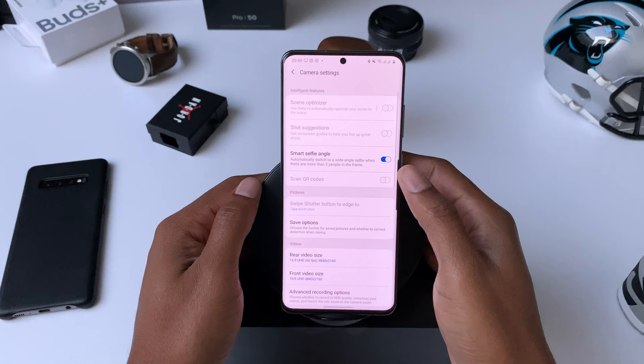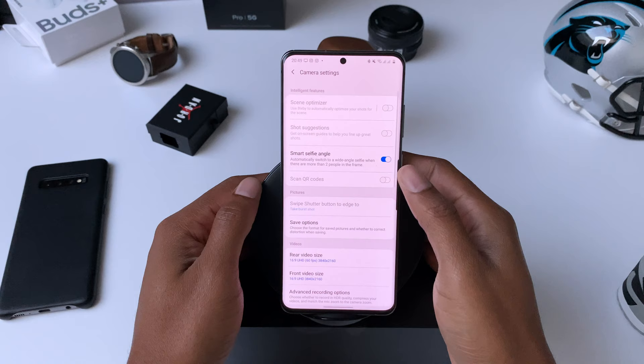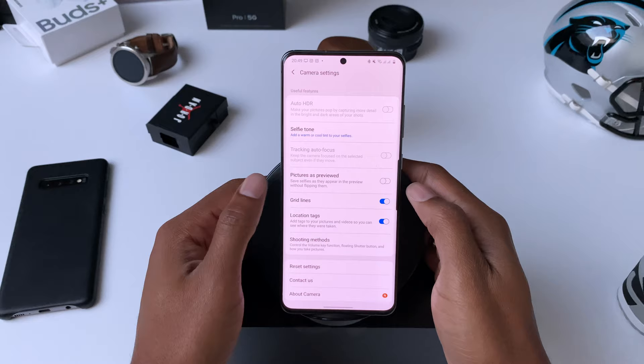The first thing I do no matter what phone I take pictures with is turn on the 3x3 grid in the settings, even though I don't always follow the rule of thirds. I just like having these lines to help compose a shot and align everything evenly.